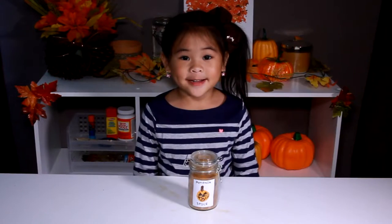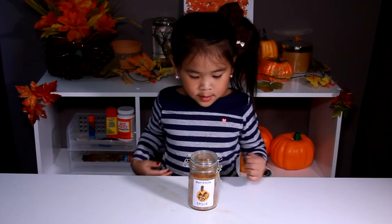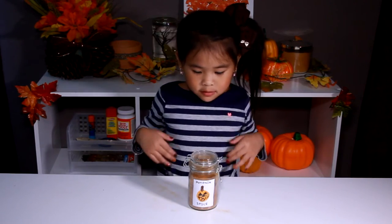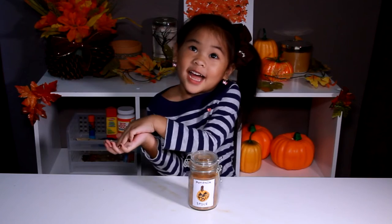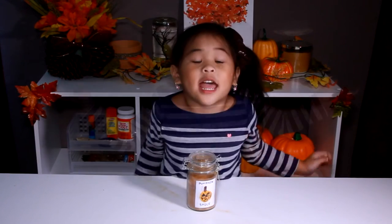DIYwithOllie.com. Welcome to DIY with Ollie! Today we're going to make pumpkin spice! You can make it with Play-Doh, or cookies, or pie, or lots and lots of things. Let's make it!